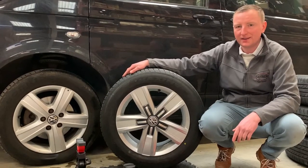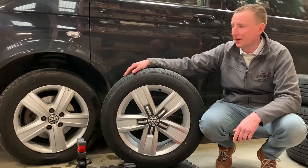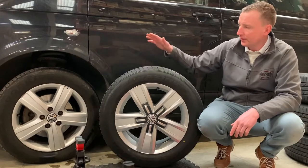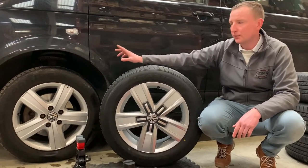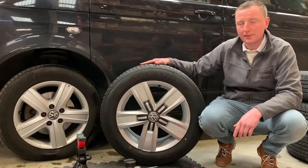Hi, it's Paul from Heiner UK. Today I'm going to show you how to remove the wheel from my VW Transporter T5 van and put the new one. We've got the winter wheels on and I would like to change them for summer wheels.